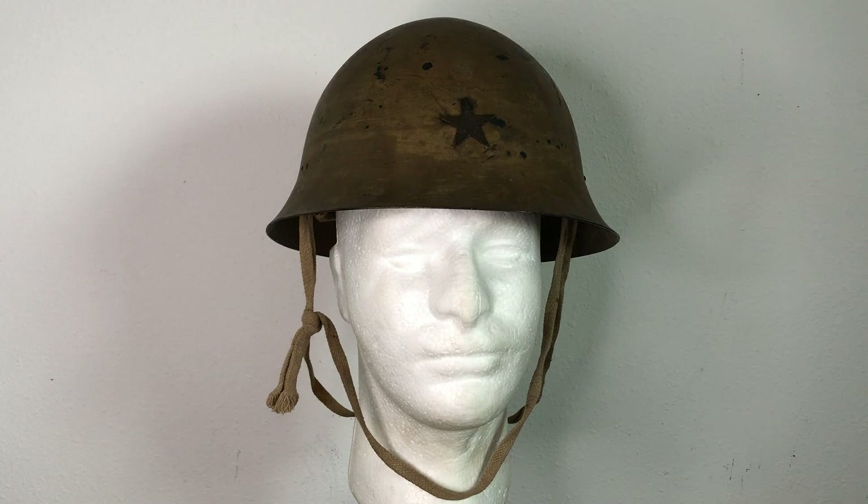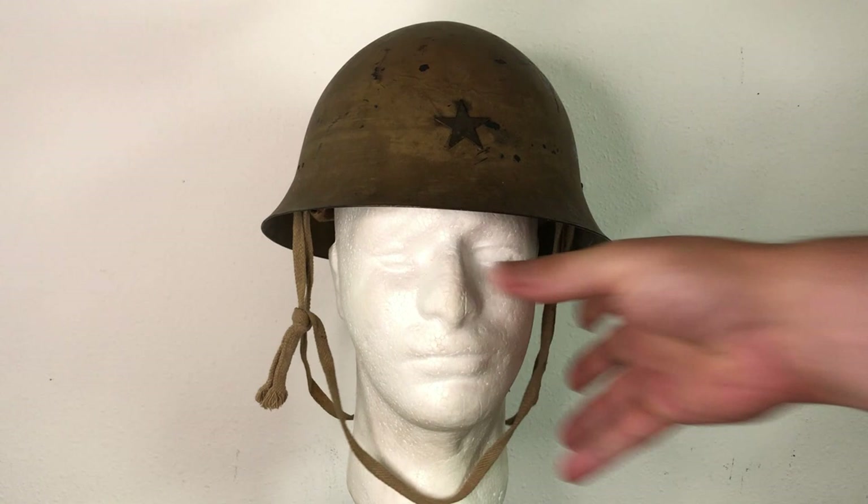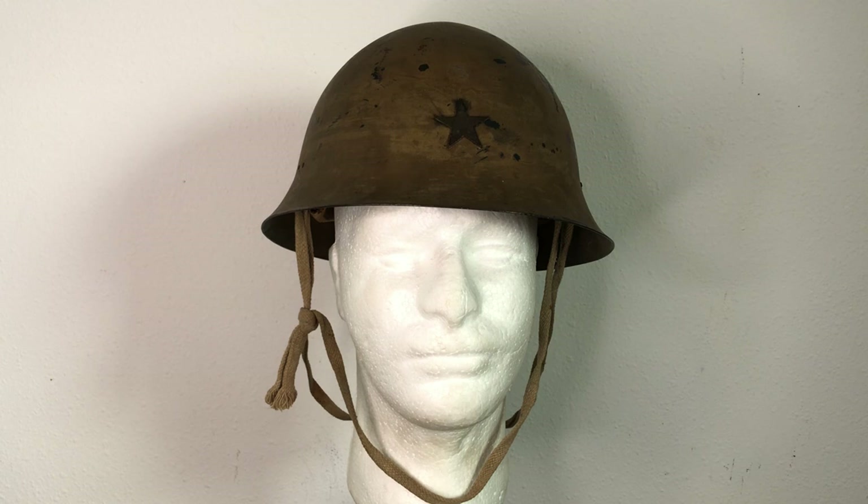Now let's talk about why these are so hard to find in decent shape. The Imperial Japanese military was spread out over a vast area — from just north of Australia up to the Aleutian Islands off Alaska, to Manchuria and even parts of India. They fully occupied many entire nations until their defeat in 1945. After the surrender, Japanese troops in these countries sometimes chose to just leave their arms and equipment, leading to large stocks of Type 90 helmets being left over and subsequently used by other militaries for decades.